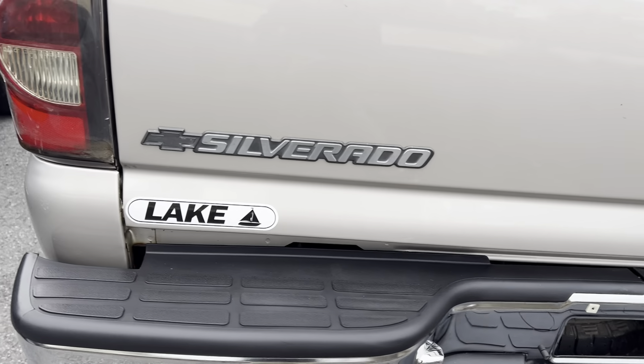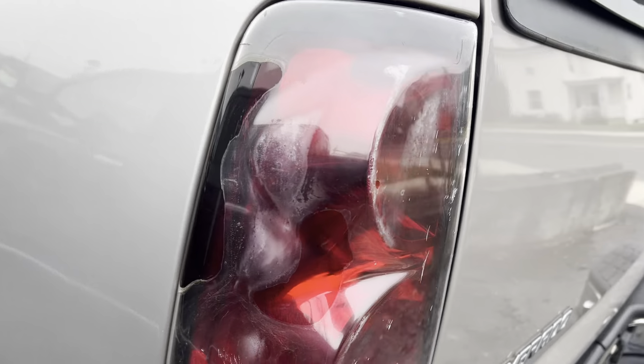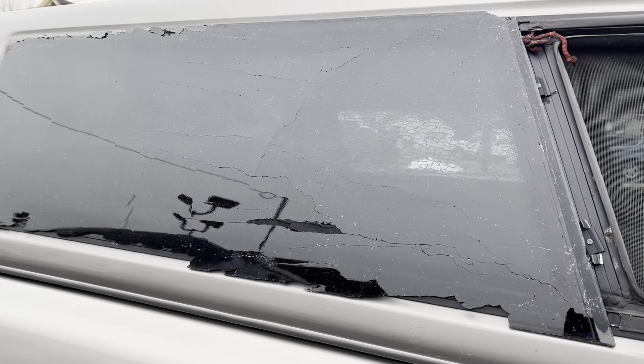While I'm on the outside, figured I'd grab some of these things. It's got a cap but the cap is damaged here.